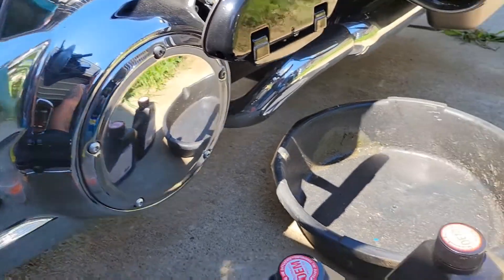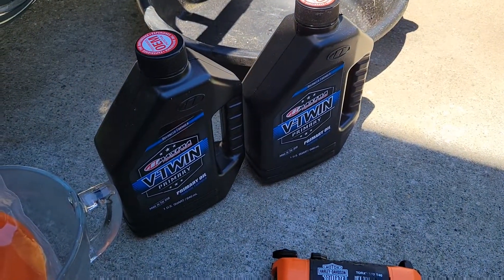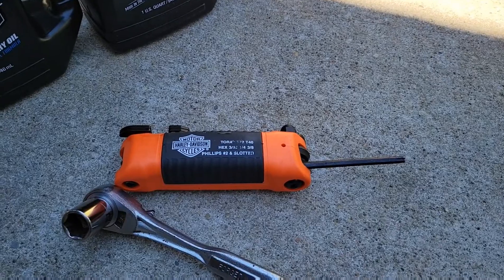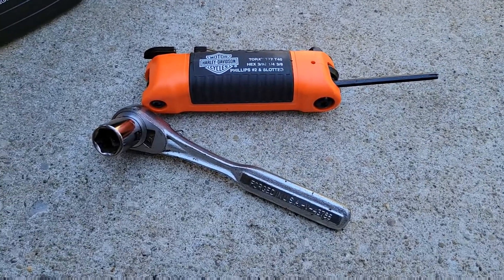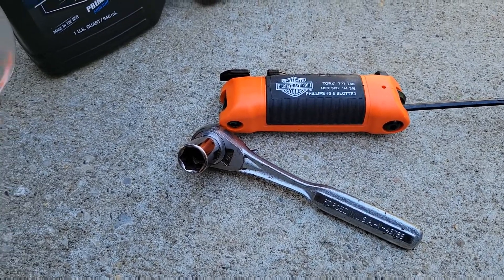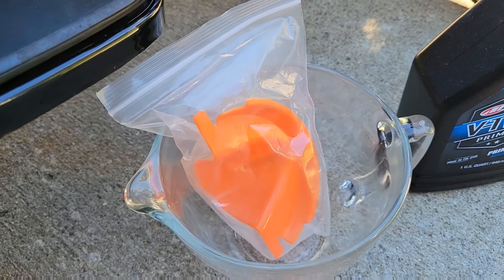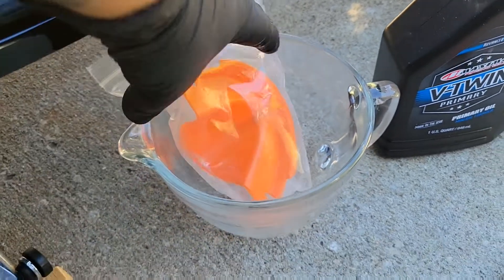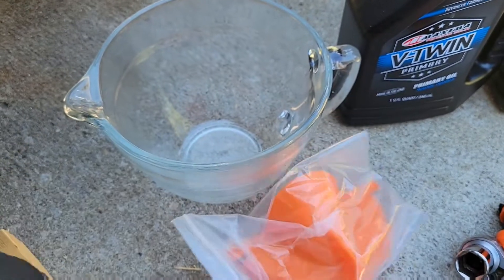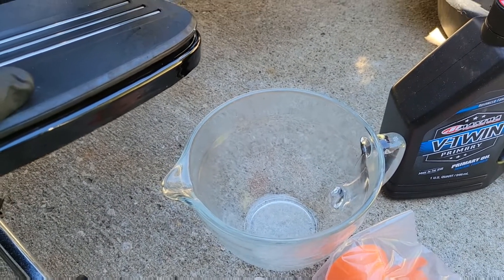A couple things you're going to need: a drain pan, a couple quarts of primary oil, a T27 Torx, a 5/8 ratchet and socket, a torque wrench, and it helps to have the specialized funnel for primary. Something to measure your oil with — it takes 38 ounces.